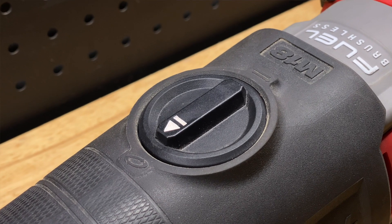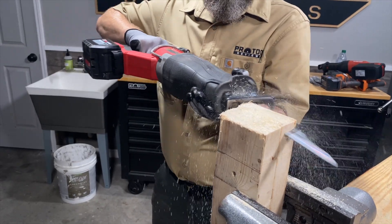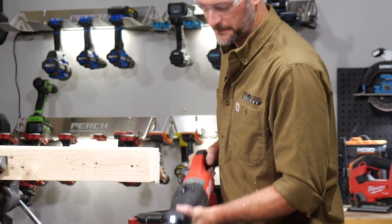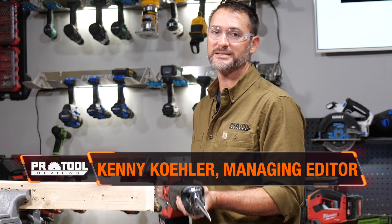With a few notable exceptions, most manufacturers have taken their time adding orbital action to cordless reciprocating saws. Everyone wants their saw to cut quickly, so you might wonder if it's really that big of a deal. We ran a series of tests to find out, but before we go into the results, let's take a look at what exactly orbital action is and how it affects a reciprocating saw.